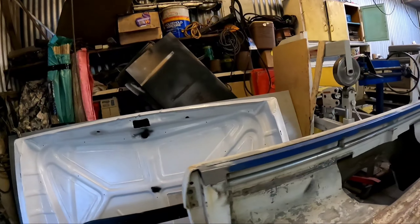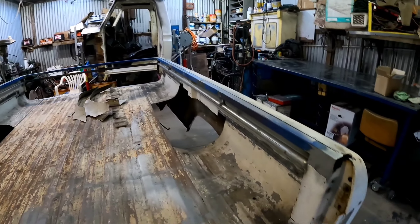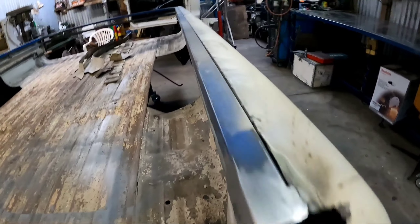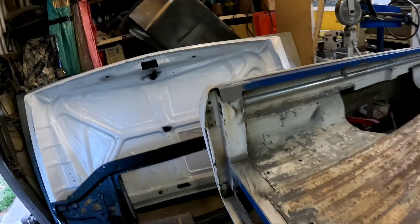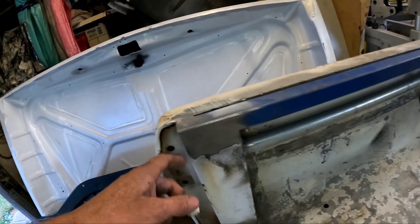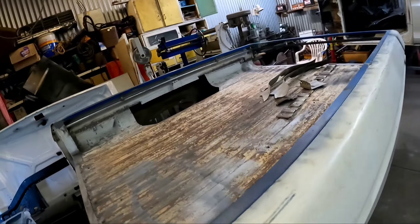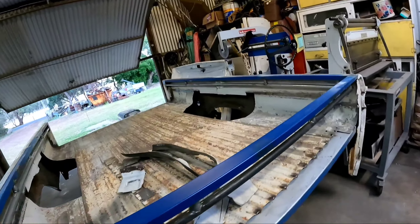Got the job done. So it's all in there, just going to do some little plates at the end here and weld along the top of the quarter, and then they're fully in. Structural-wise they're all fully welded — stiffens the tub right up, which is good. And it's finished off pretty nicely.